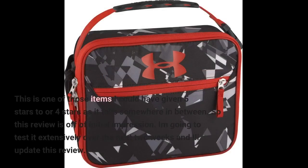This is one of those items I could have given 5 stars or 4 stars, as it falls somewhere in between. So this review is based on initial impression. I'm going to test it extensively over the next two weeks and I'll update this review.